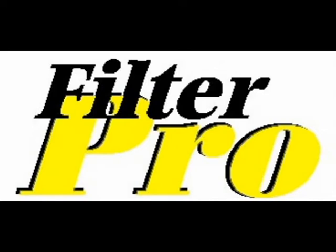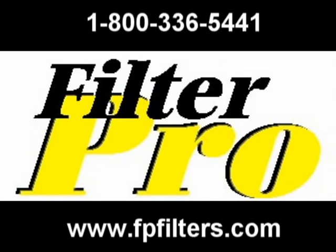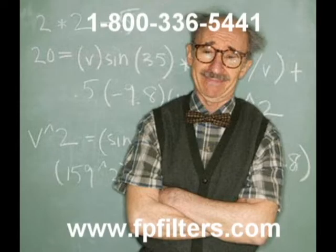Good morning. Ryan from FilterPro here. As part of our Bag Professor series, we're going to take a look this morning at a filter bag that came in to us for cleaning.